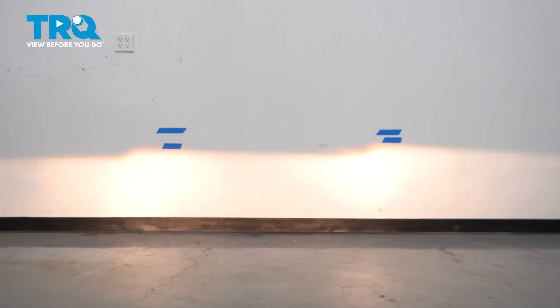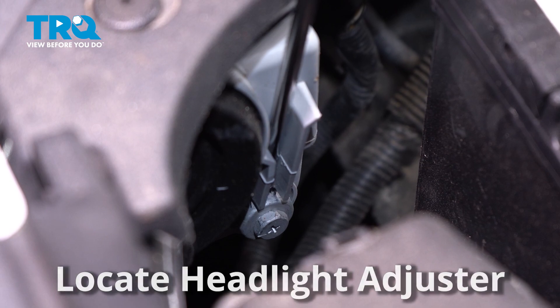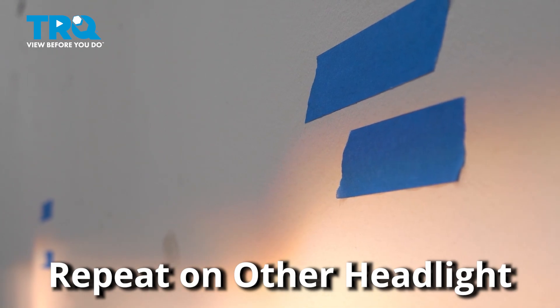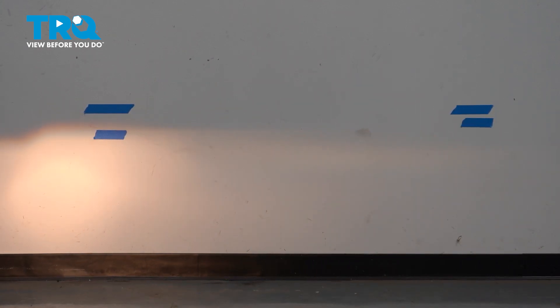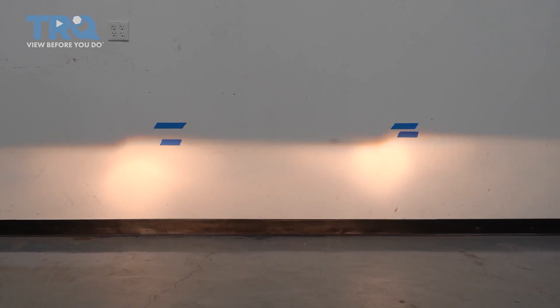Now turning the headlights on — it is easier to do this at night or in a dark area. Locate your headlight adjuster and, using a Phillips head screwdriver, turn your adjuster one way or another to bring the headlight up or down. Once the headlight is adjusted to the tape mark on the wall, move on to the next headlight. If you're confused because the beams seem to blend together, you can always have someone stand in front of the other headlight while you make your adjustments. Now your headlights are aligned and you're all set to go.